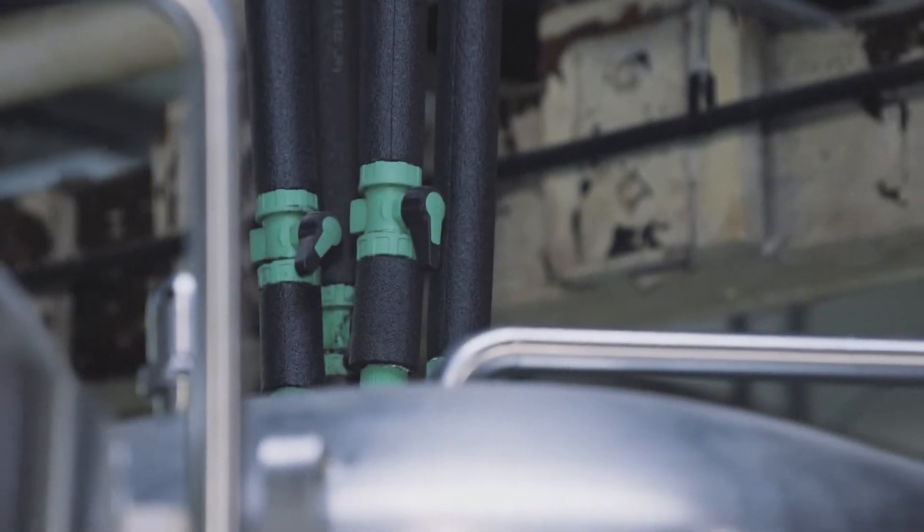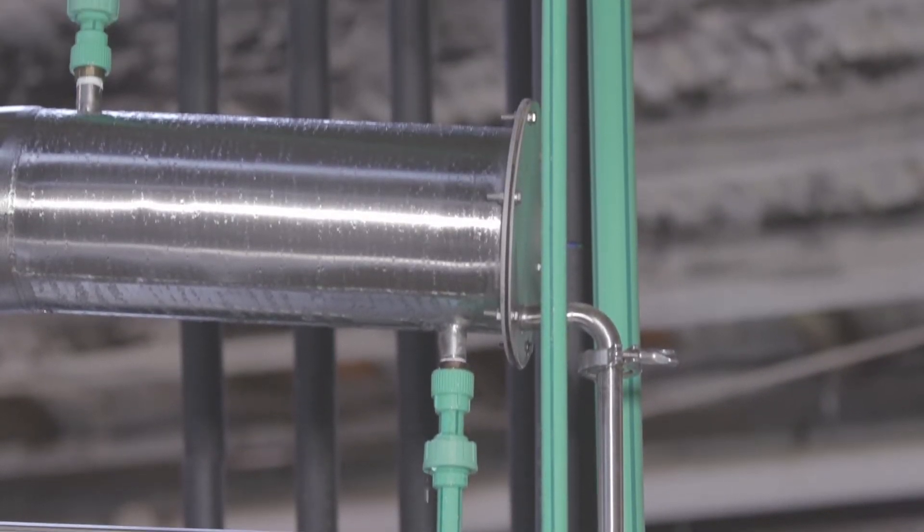We decided we could get a little guidance, do some training with an Aquatherm sales rep, and have a go at installing. We use Green Pipe for all of our cold water, and the internal water in the brewhouse is all Green Pipe as well.